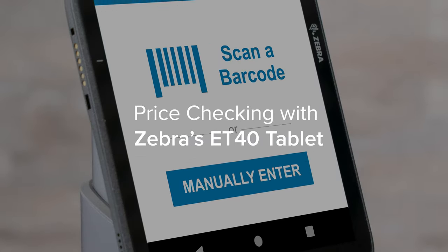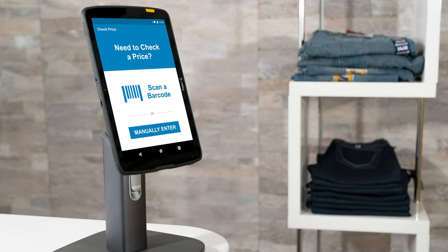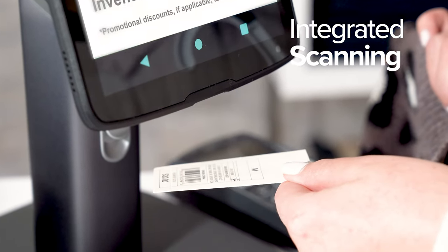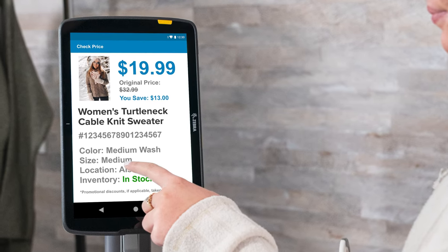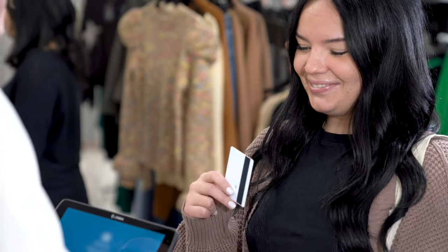Give your customers the ability to easily check the price of an item with the ET40 tablet docked in its presentation stand. Simply place the barcode under the tablet and the ET40's integrated scanner will scan the item, revealing the image of the item and price on the screen.